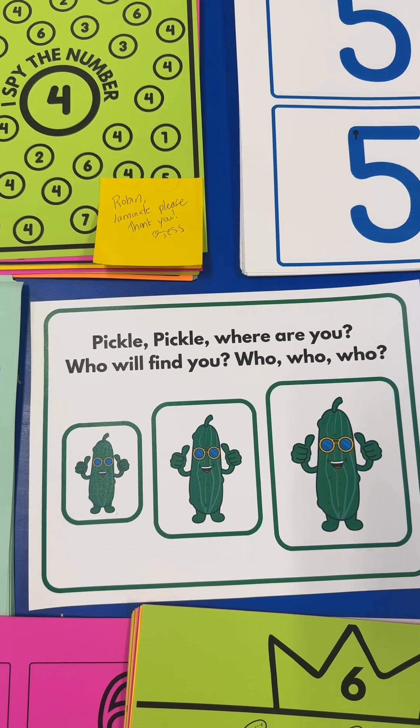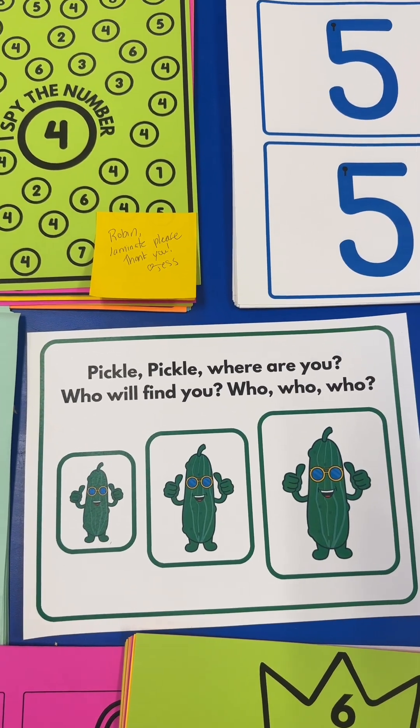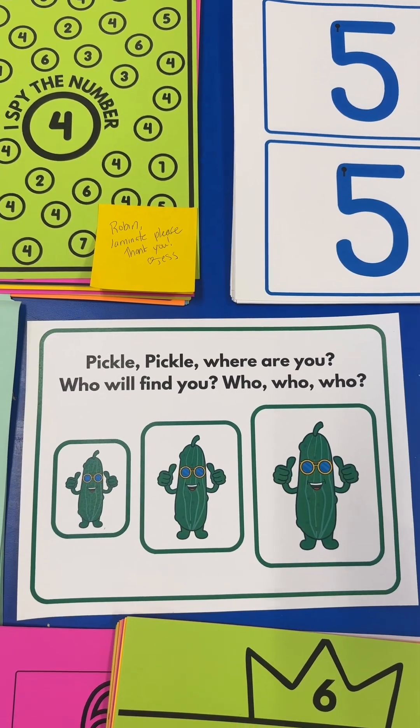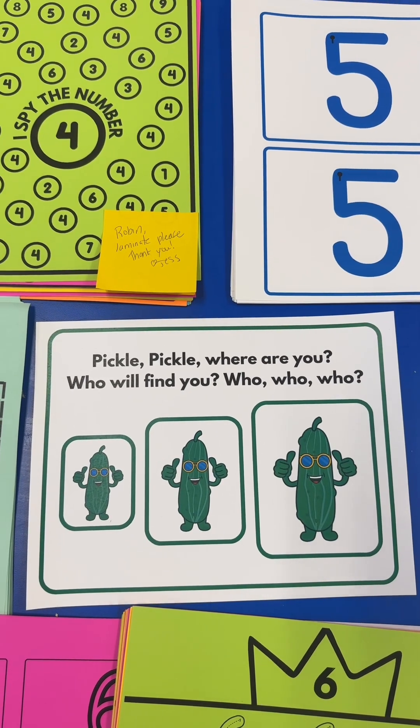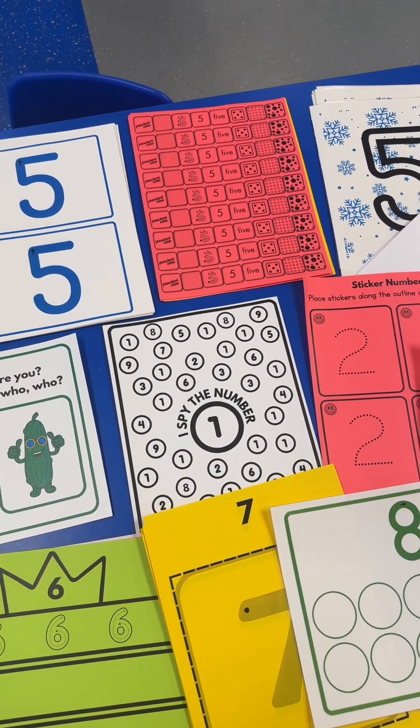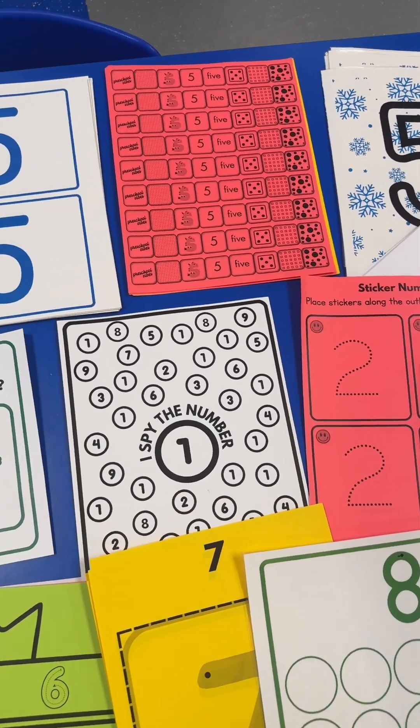For a review, we'll use one of these pickles and my number cards. I'll have them close their eyes, place the pickle under one of the numbers, and we'll say, 'Pickle, pickle, where are you? Who will find you? Who, who, who?' I'll call on a student to say a number and they have to come find that number and see if the pickle is under it.